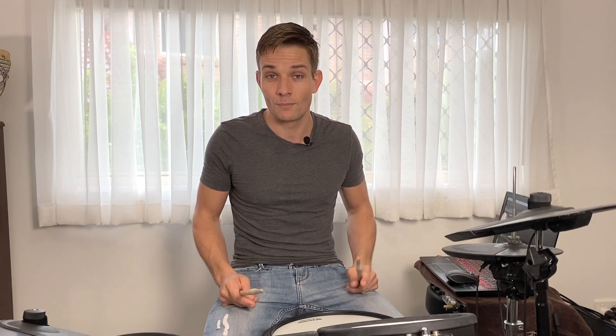One of the great things is you get the TD-17 Brain and there are some good sounds in there that I like to use, especially if I'm taking this out on gigs. So first up, let me show you the kit that I use when I'm playing gigs.